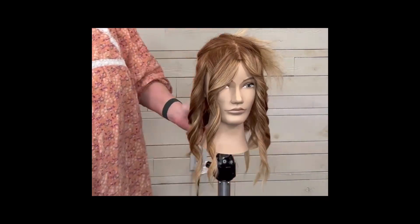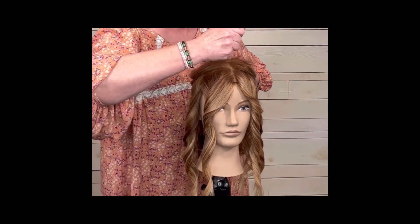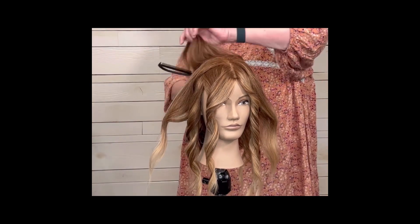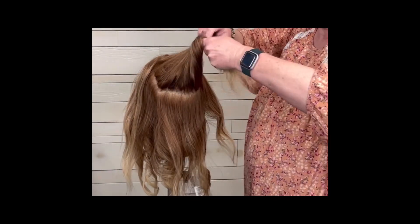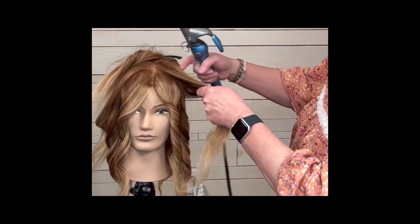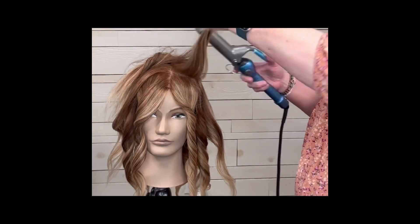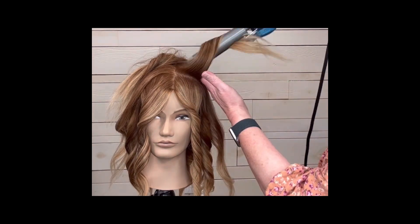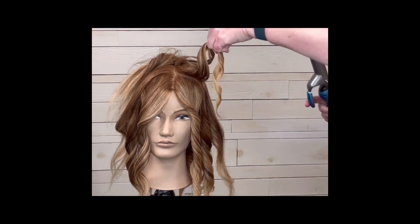Now we're going to get a new parting and make another little halo parting. When you twist the hair, you need to make sure you're pulling out from the head, not down. If you twist and pull down, most of that hair will come off the curling iron and you'll have to start over; if you pull out from the head it'll stay on. Also, if you get bends in the hair when you close the clamp, it's because the hair isn't folded over the round base. Make sure the hair is folded over the curling iron before you close the clamp. Double twist at the end, then bring the curling iron down to slide the hair out.